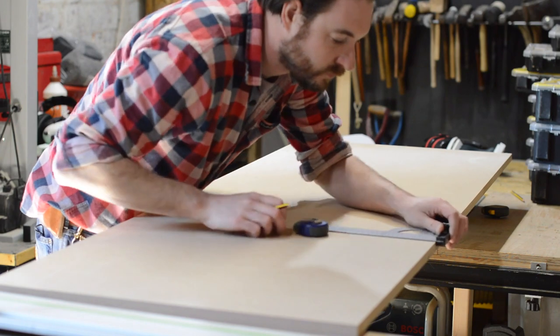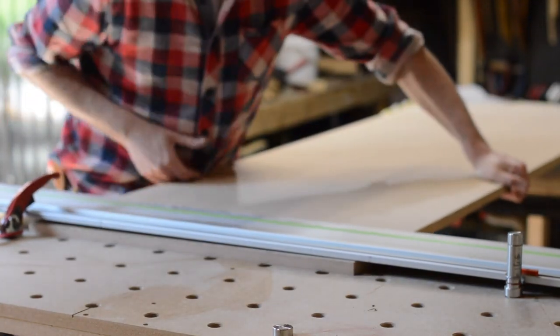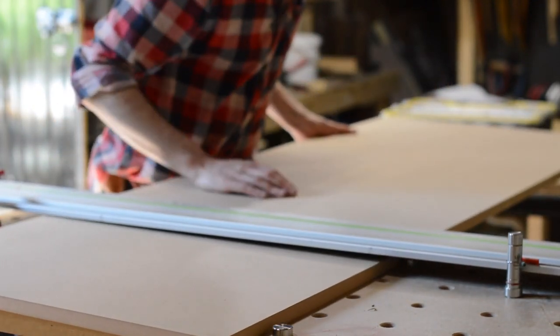You might have seen on my shop tour that I use a lot of Stanley cases to hold my small parts. At the moment they're all shoved under a bench, so I need to make a shelf for them — more of a shelving unit.